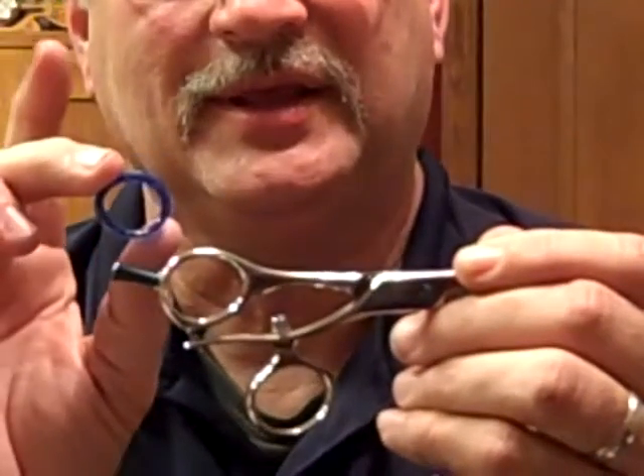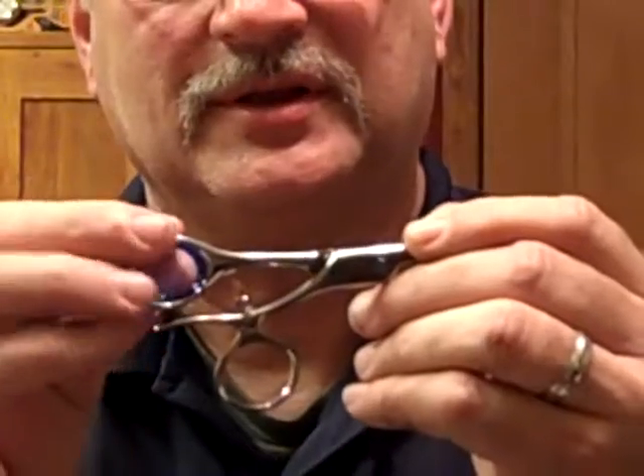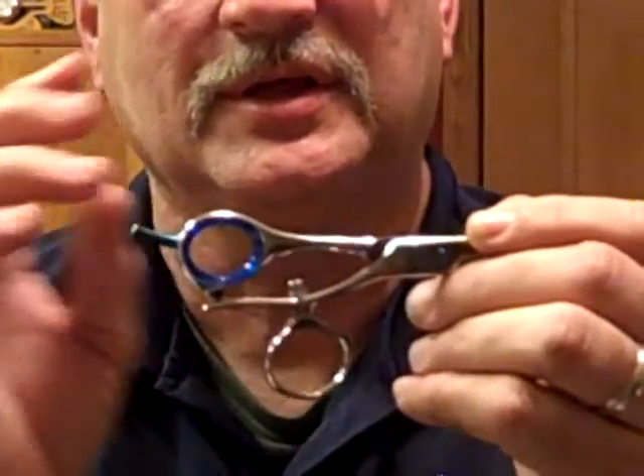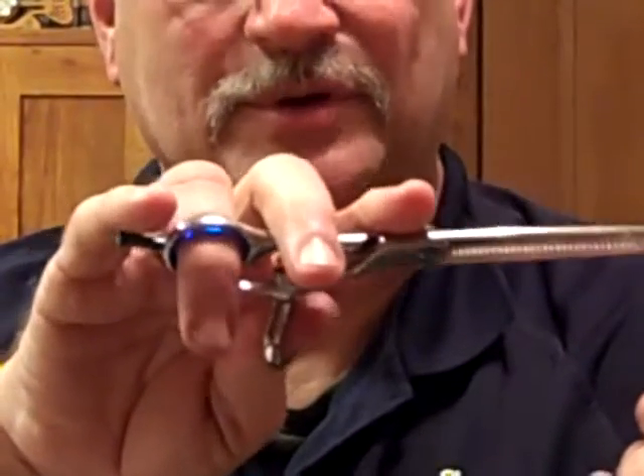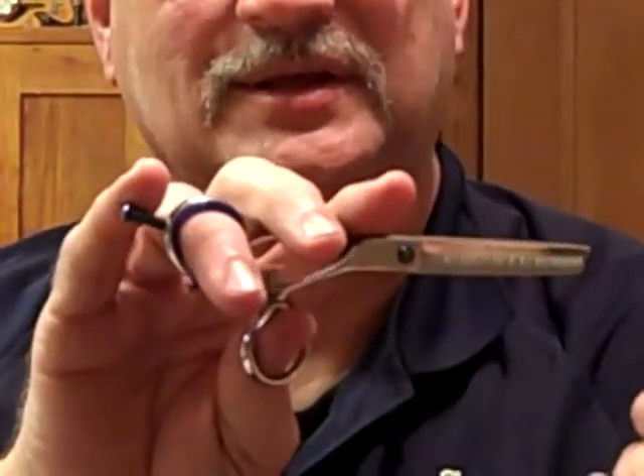By putting inserts in there, which you can get in several sizes and colors, you can easily design that shear for your personal hand size to cut.